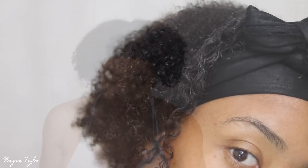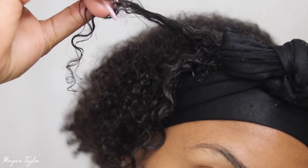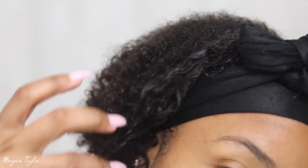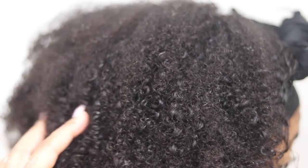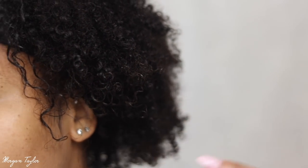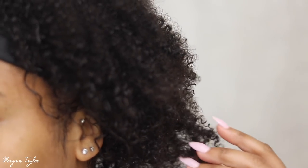I'll let my hair air dry and come back to show you guys what it looks like when it's done. Here's a little close-up — this part of my hair is looser because it has some semi heat damage, but this is the rest of my hair and what the curls look like. We'll see how it dries out.